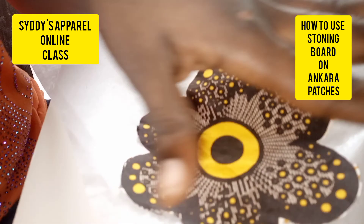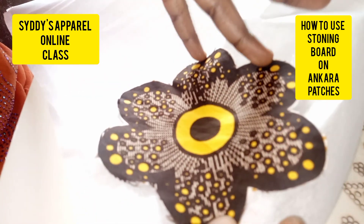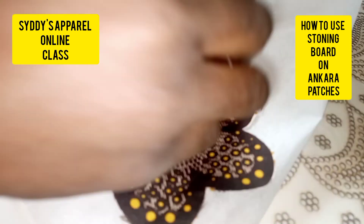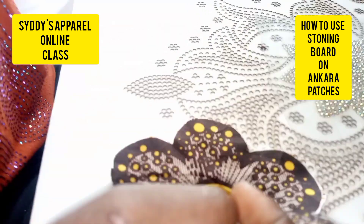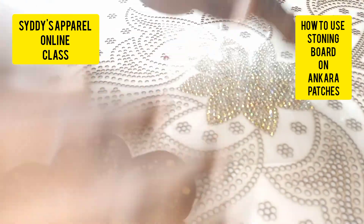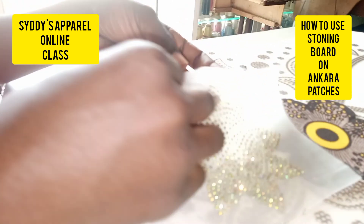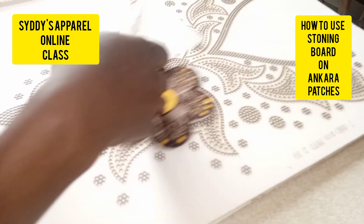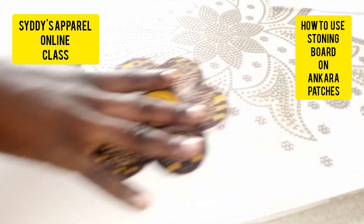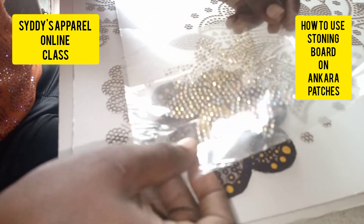It's advisable to do all the stitching before putting your stone, because if you stone first and then try to stitch or do zigzag stitching, it can break your needle and you won't enjoy the sewing at all. The best approach is to stitch it on the fabric first before putting your stone. Once I remove this, you can see the stones have been transferred into the transfer sheets — now place it on your fabric. I've already put gum stay and stitched it down with the zigzag machine.